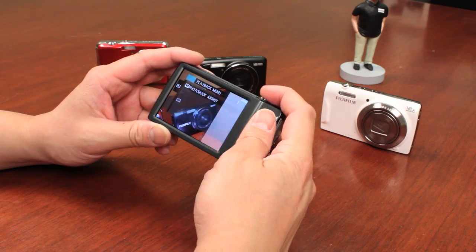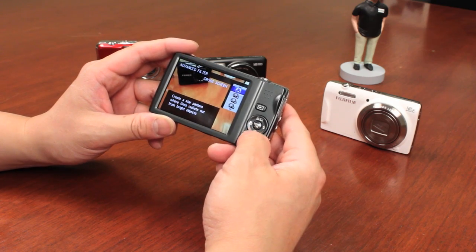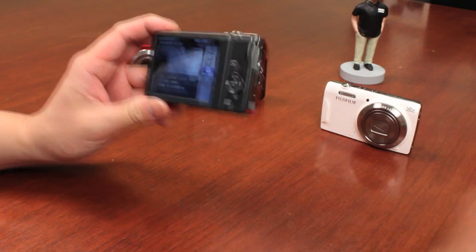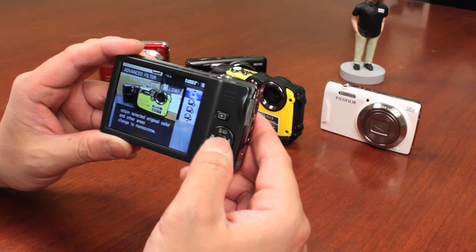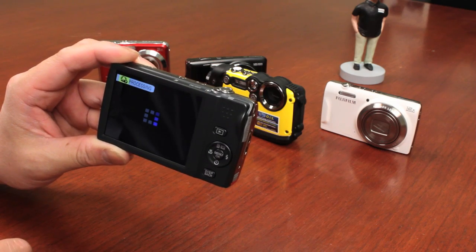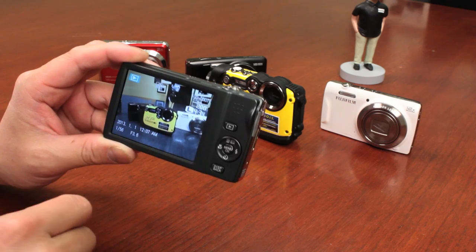In addition to that, there are other advanced filter features. Going back to advanced filters, you have isolated colors — you can show red only, orange, yellow, green, blue, or purple. I'm going to use a yellow camera to show you how it isolates the color. As you can see, only the yellow appears and everything else is in a monochromatic image. It then processes the file, and when you play it back you've got the yellow and everything else is monochromatic. That's pretty cool.